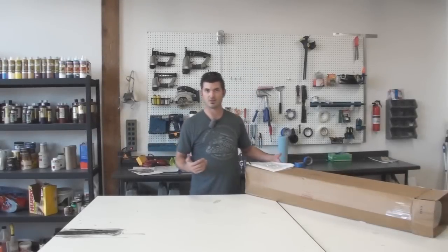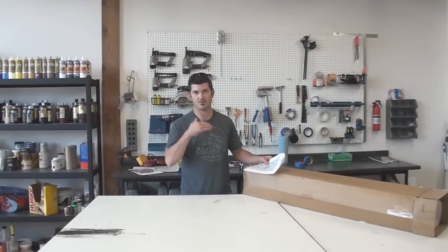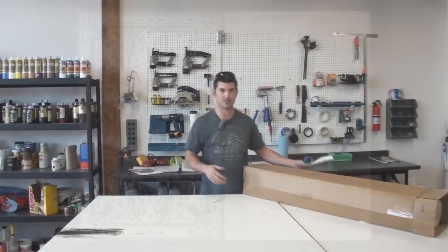Today we're going to start another Modelo project. This one's going on a ceiling and it's a two-layer process this time. So instead of just having one overlay, we're going to actually do two — so it's a much bigger Modelo.